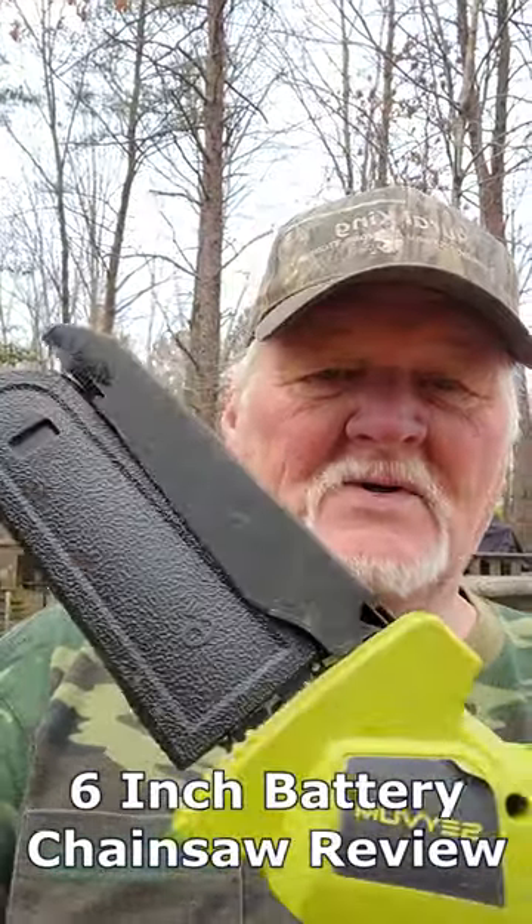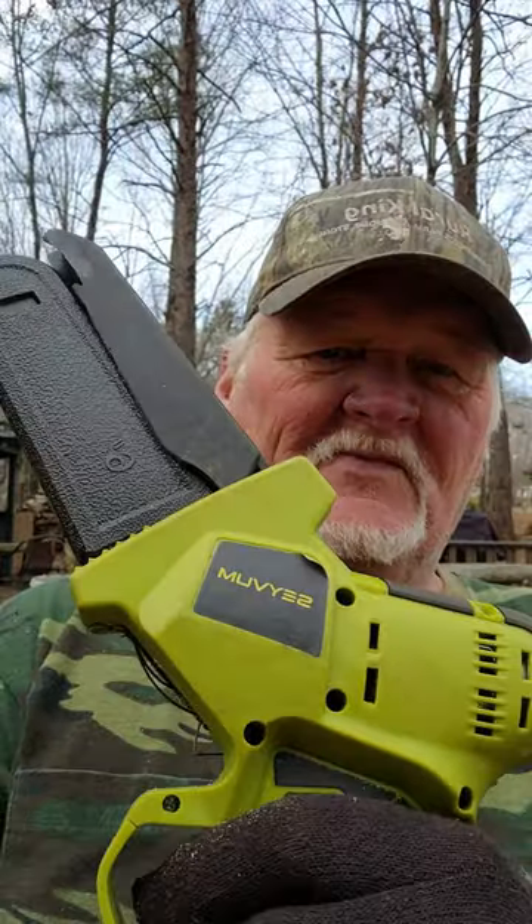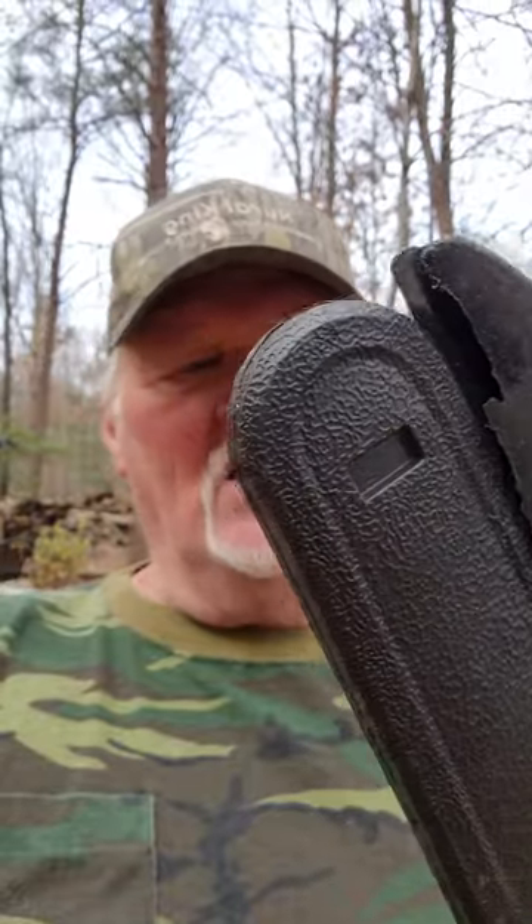Hey guys, I'm going to do a little short product review for you today. We just got this little tool in for the farm here. This is the Sebrum 6-inch battery-powered chainsaw. Now this is a really cool little rig. I like it a lot.